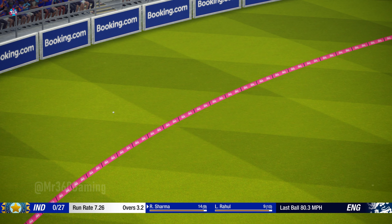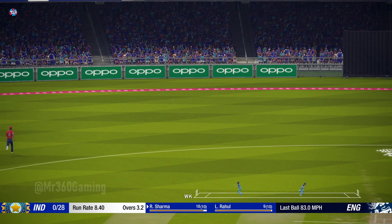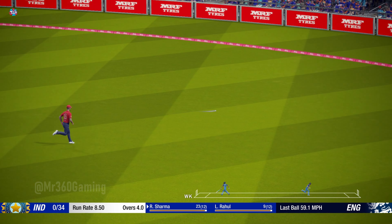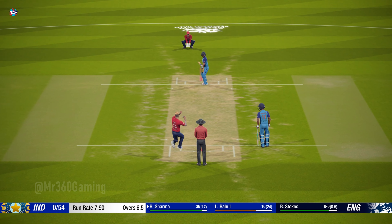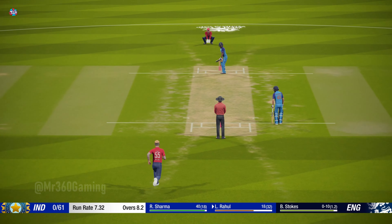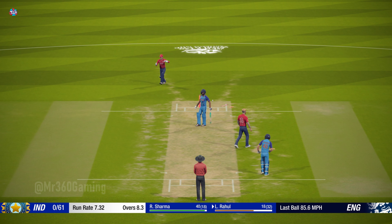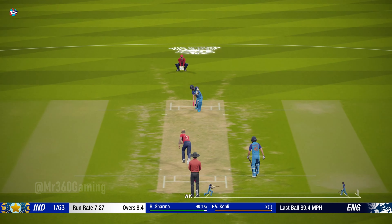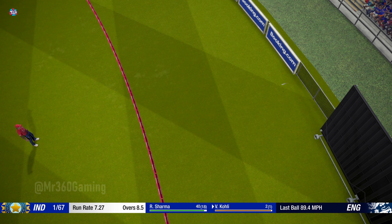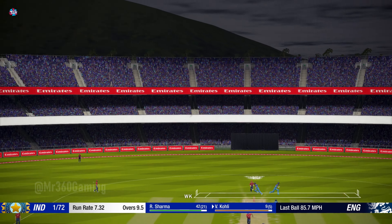Adjusted superbly to the change of pace. Whack — no need to run, that's four. Great shot, driven straight down the wicket. What a delivery — the batsman chops it onto his own stumps. One bounce and it goes for four. Full ball and got on top of it early.